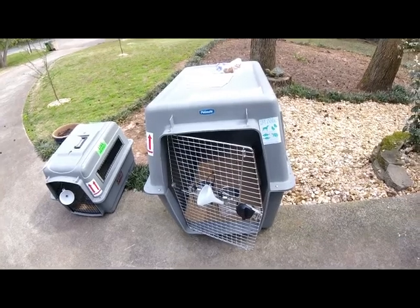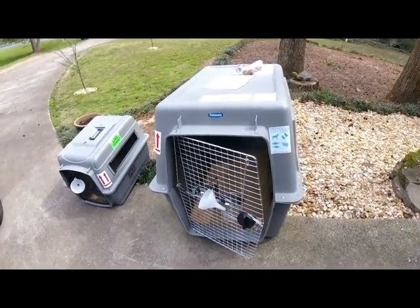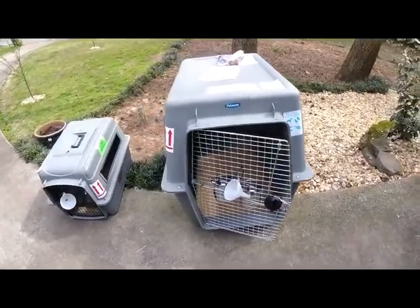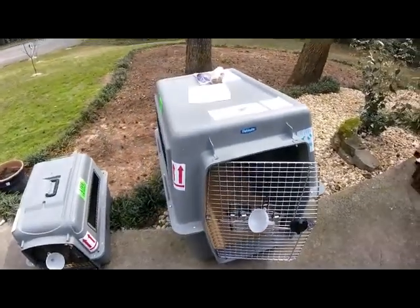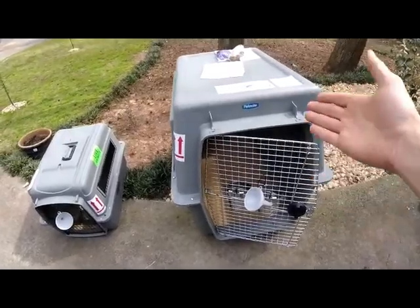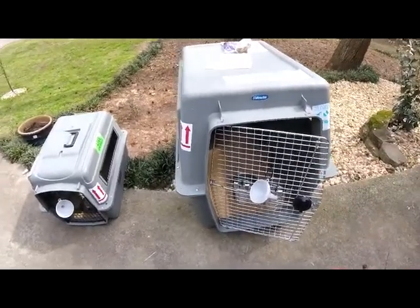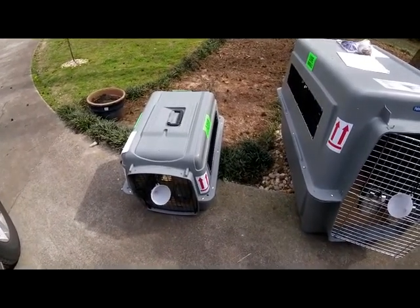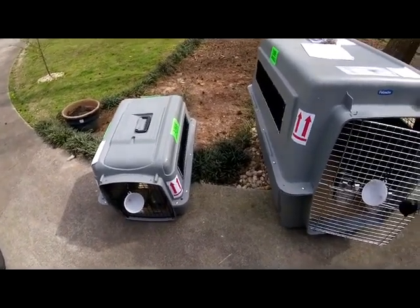Hi, this is Mark from Feathers and Fur Express. In this video we'll go over the proper labeling for a crate for international moves for pets. Here we have a large 700 crate that fits most large breeds, and here we have a small 200 crate that fits most cats and most small breed animals.